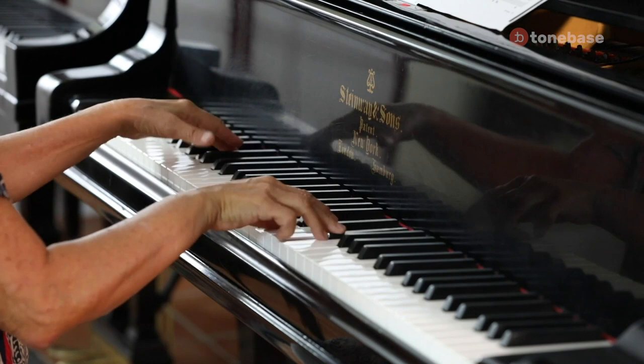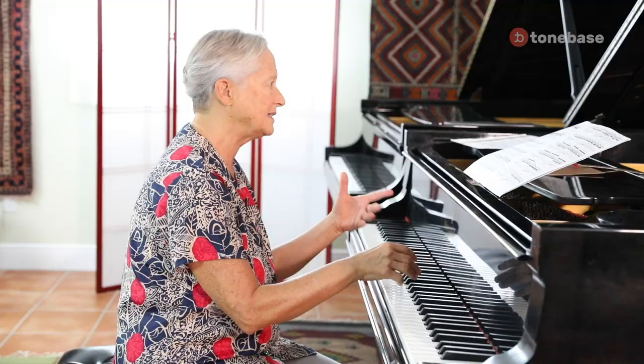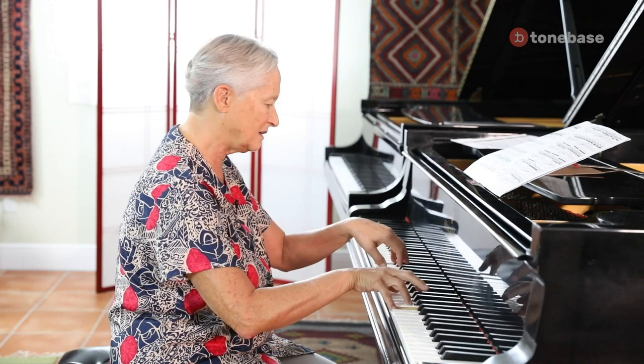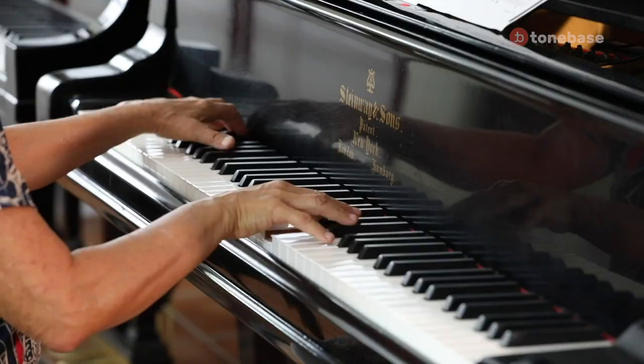Do you notice the angle? Same thing here, and also this. So if you don't understand that Chopin has these unorthodox hand positions, any of his music is very uncomfortable.